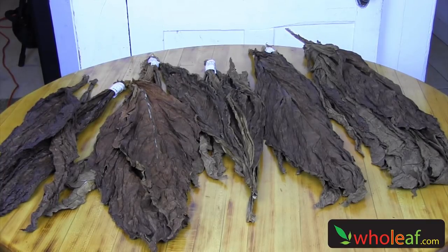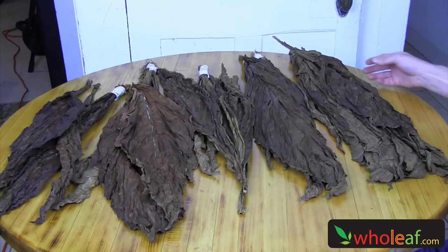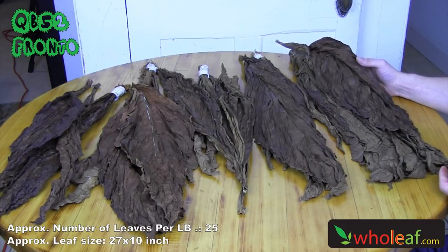Thank you for joining us today. My name is Caleb from wholeleaf.com, your source for the world's freshest whole leaf tobacco, fronto, and grab-o-leaf. What you have here in front of you are five different kinds of fronto leaf tobacco that we carry at wholeleaf.com. I'm going to give you a brief summary of the features and characteristics of each leaf so you can better understand for your needs.